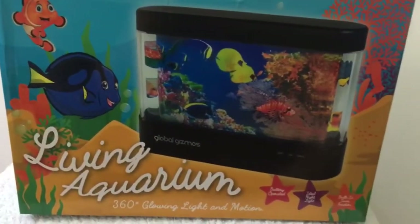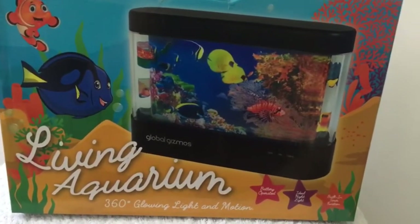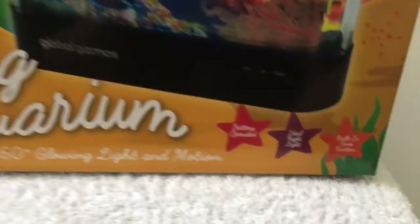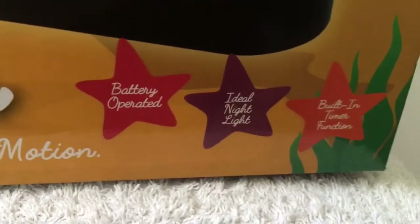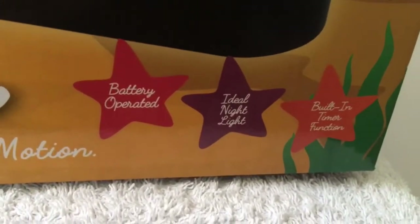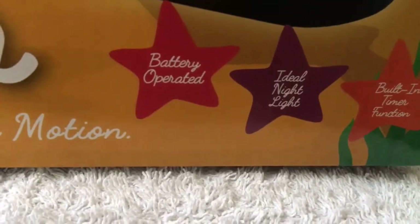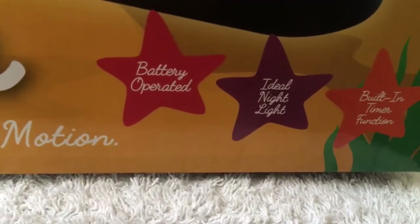Global Gizmos Living Aquarium. Battery operated, ideal night light, with a built-in timer function.